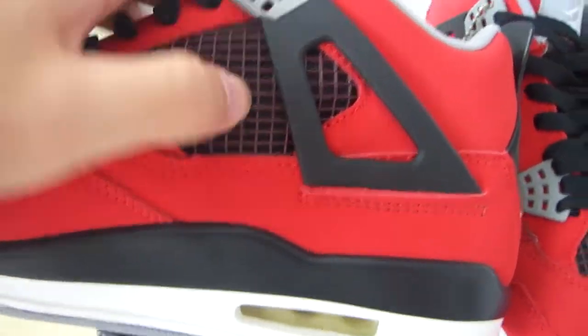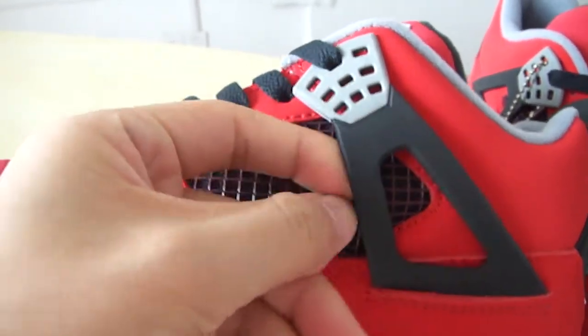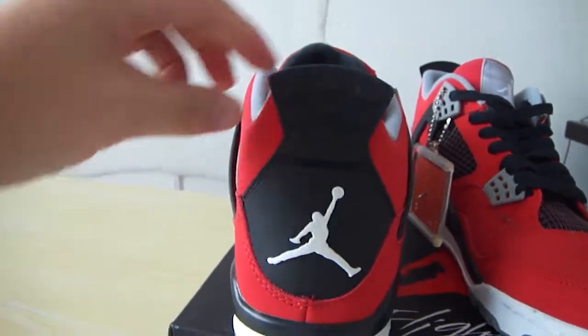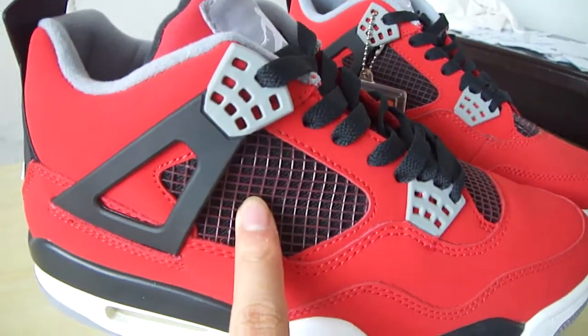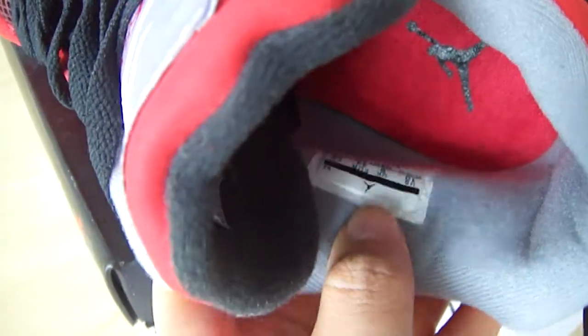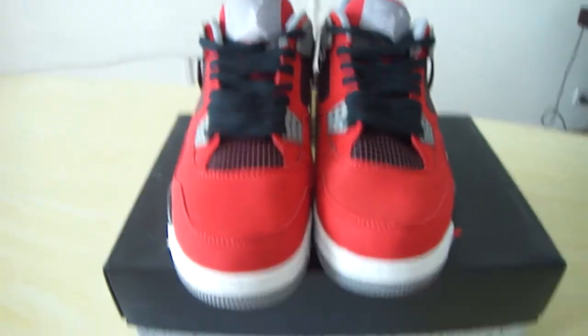Hello guys, I'm Joyce from goodsneaker.net. This is the shoe I want to share with you — it is the Air Jordan 4 and the color is a really cool red. Let us see the box of the shoes: the red Air Jordan jumpman and the flight prints on the top of the box. See the label — Air Jordan 4 Retro.